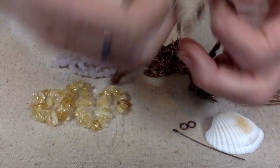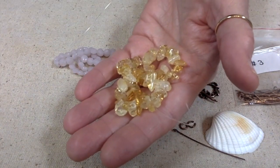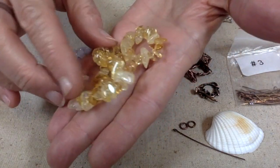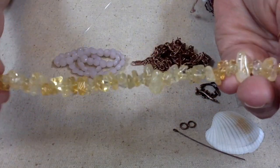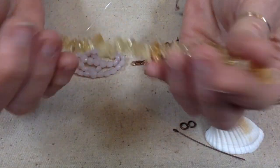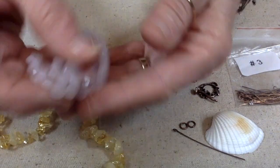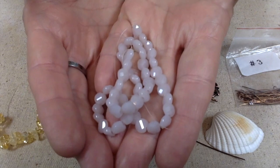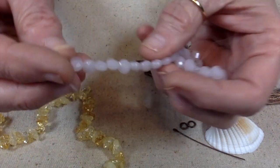We're going to use this toggle clasp and this chain — isn't this cool? I love this chain. And then the beads we're going to use: this is a strand of citrine heated chip beads. I love chip beads; I used to use them when I first started making jewelry quite a bit. I don't use them as much anymore, but I still really like them. And these are really pretty — they are six millimeter spiral faceted crystal coin beads in lavender.